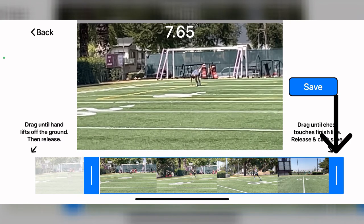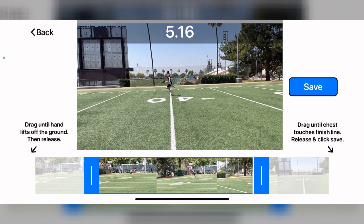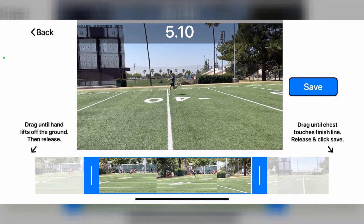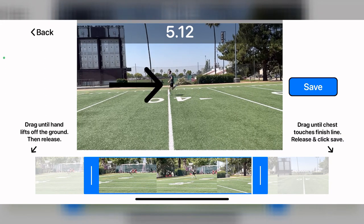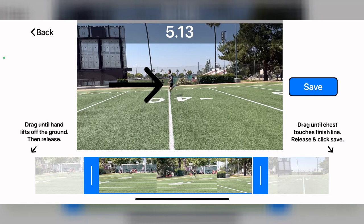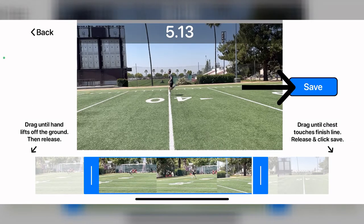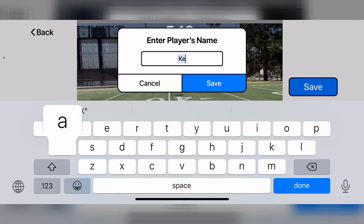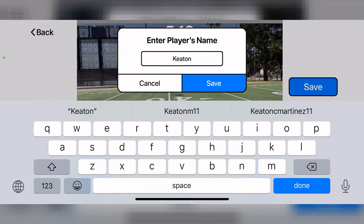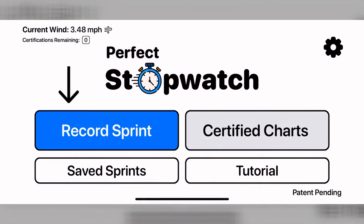To finish timing, place your finger on the right blue bar and drag it to the left until the moment the sprinter's chest touches the finish line. Once you see the chest touch the finish line, lift your finger off the blue bar. Click save when you are done timing the sprint. Insert the player's name here to easily find later. If you want to record another sprint, click record sprint.